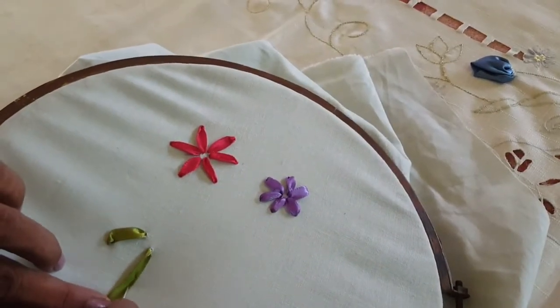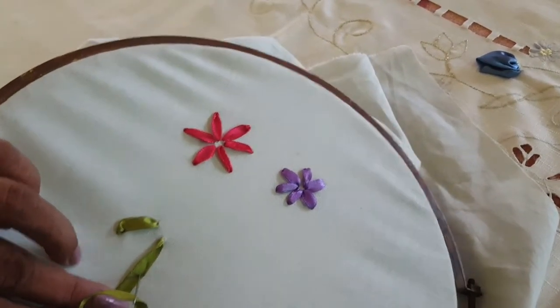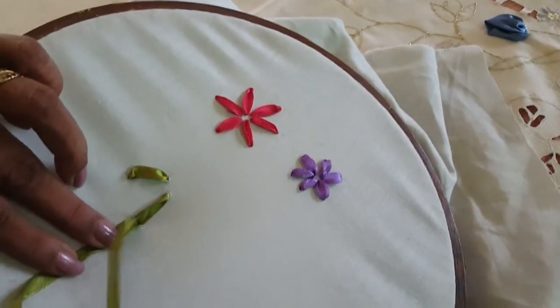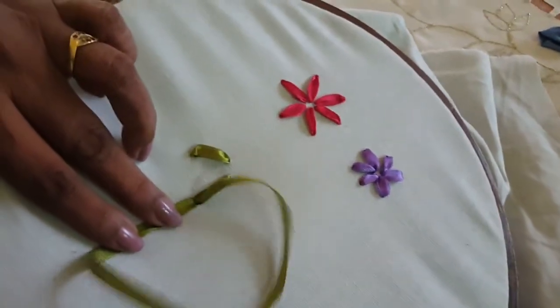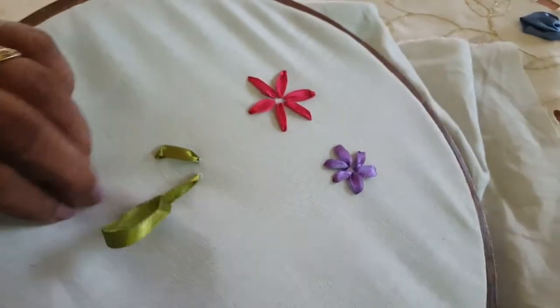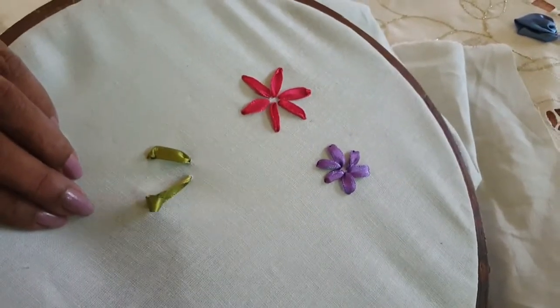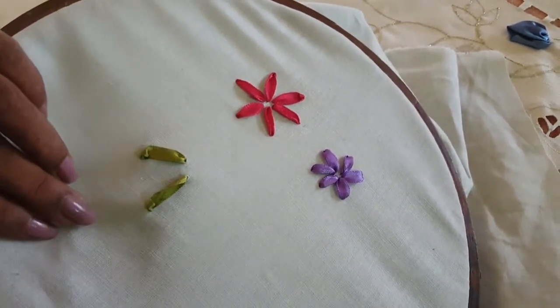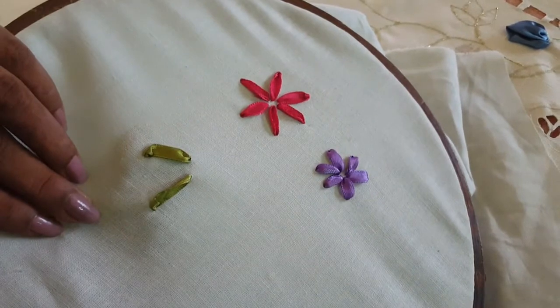I will cut the ribbon to the side ribbon stitch. I will cut the side ribbon stitch.